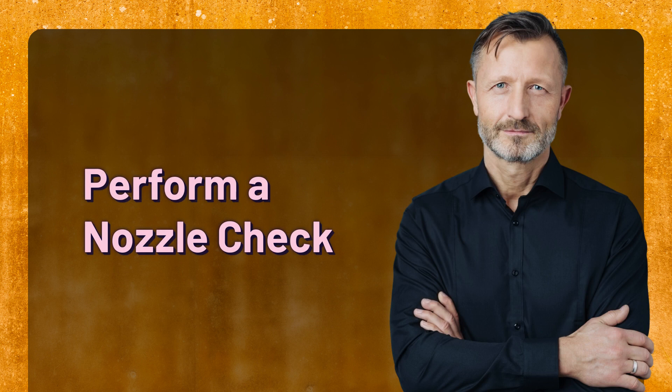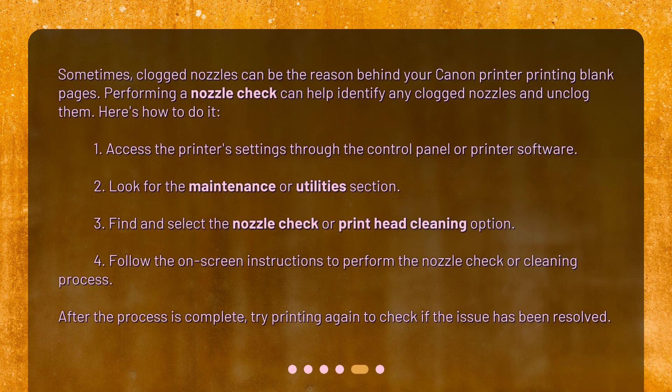Perform a nozzle check. Sometimes, clogged nozzles can be the reason behind your Canon printer printing blank pages. Performing a nozzle check can help identify any clogged nozzles and unclog them. Here's how to do it.